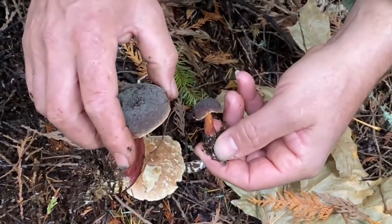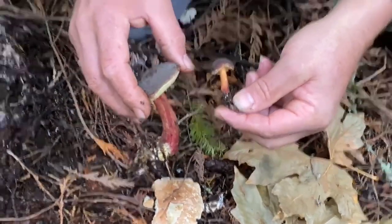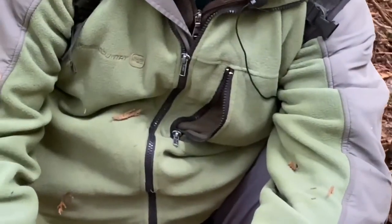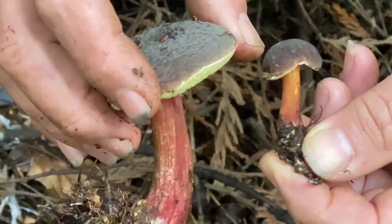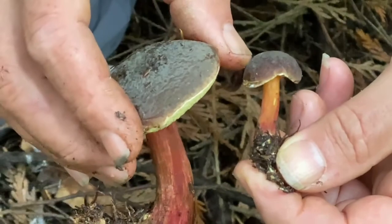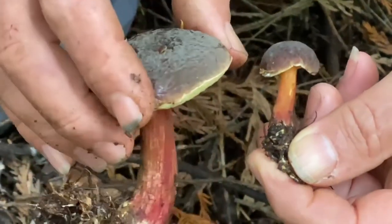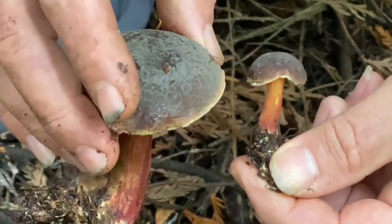This is now Xerocomellus atropurpureus. Until a year ago officially it was Xerocomellus colerae, but it turned out that colerae is actually a really rare Xerocomellus. DNA told us that 95% of what we thought was colerae bolete turns out to be this kind — the atropurpureus. So colerae still exists, but it's rare.